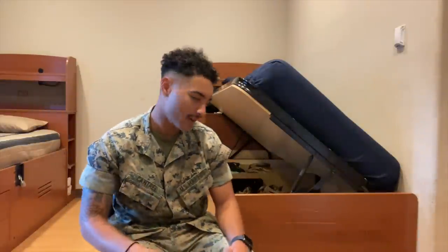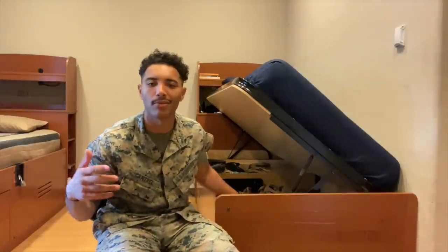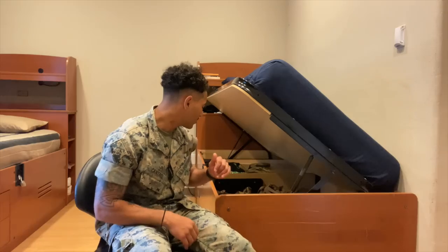Alright guys, so you wanted to see a gear video — see what my gear is looking like and all that. I got all my gear in here. It's really all the gear I'm taking on deployment, so I'm going to pull it out and explain what it is.